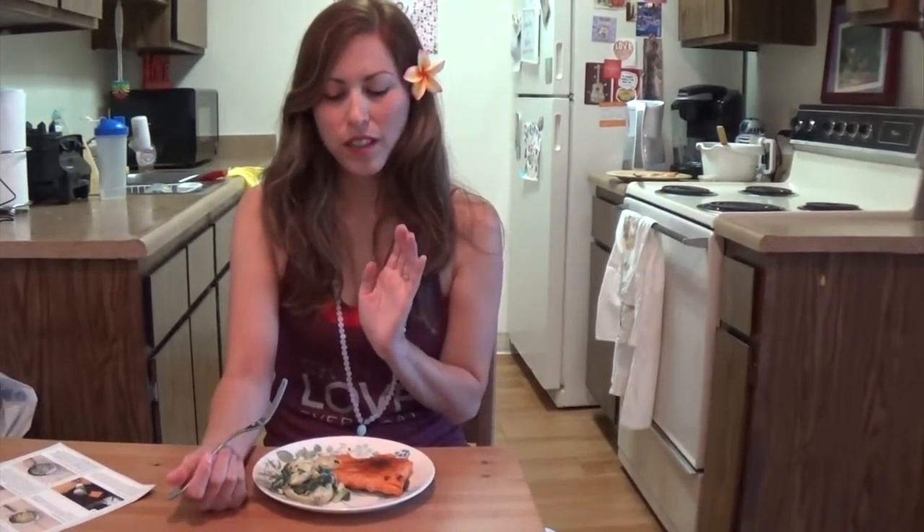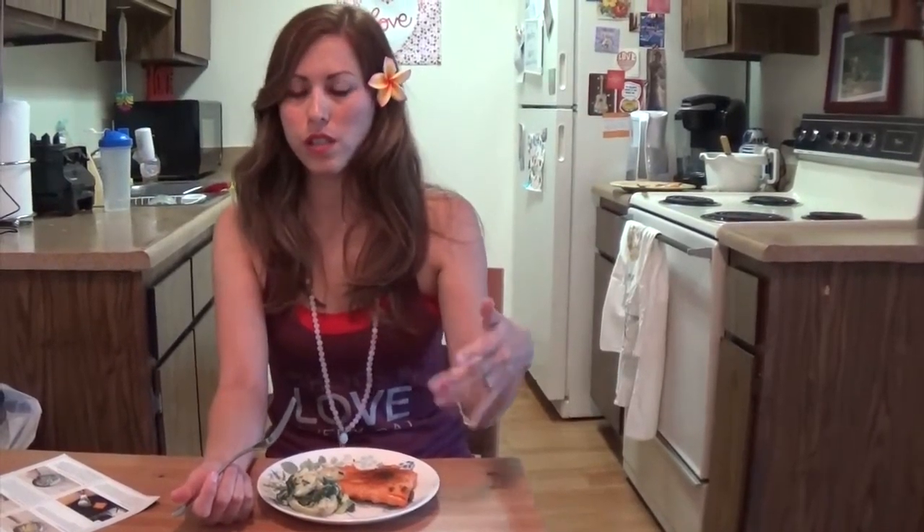So this is recipe number two of three. The first one was just okay — it was a little bland, but you can always add more seasoning. This one is really good. And I just have one more to try.